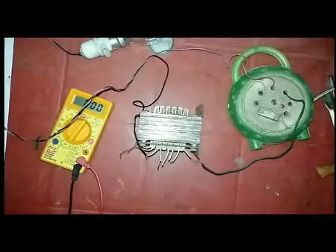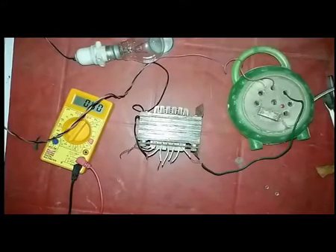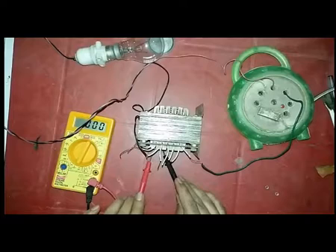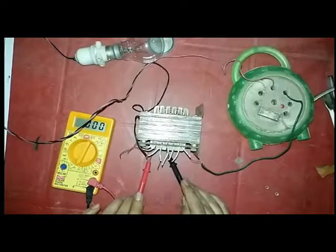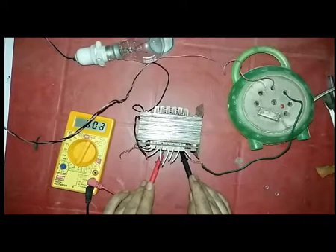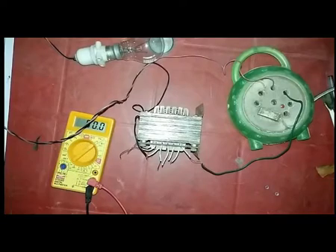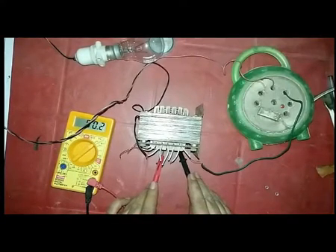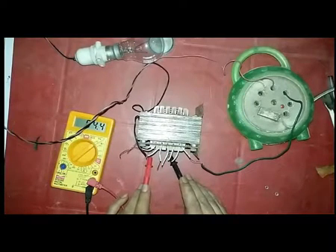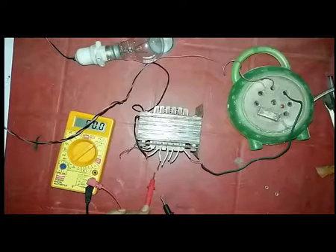After connecting to AC mains, you can see that the bulb is not glowing — it does not illuminate any light. So the transformer is in the best condition. But if you see that the bulb is glowing, then the transformer is damaged during manufacture. It may be wrong in counting the total number of turns, so count perfectly when you make it at home.